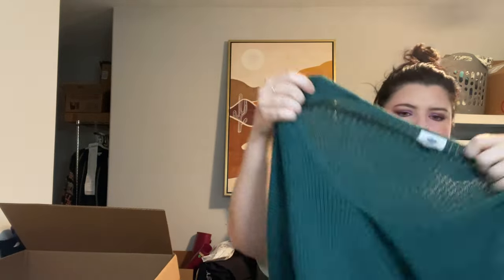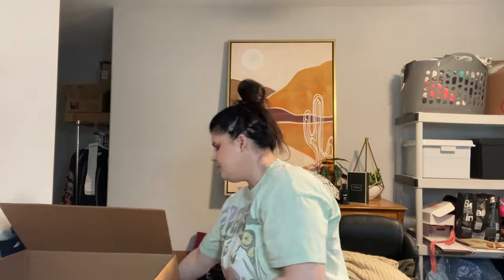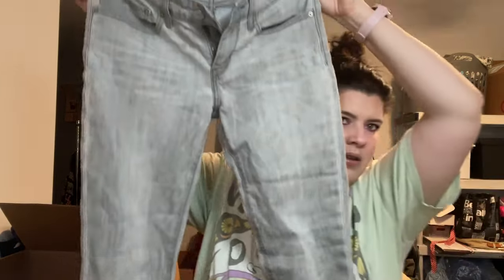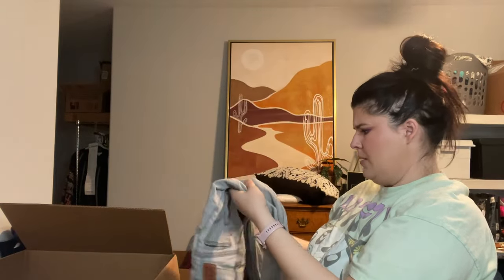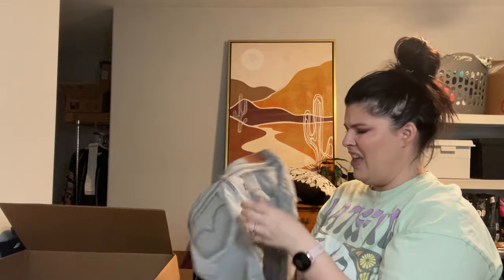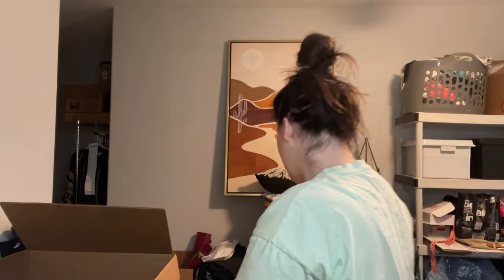Old Navy teal sweater, size medium. Then some Levi's — the 711 skinnies, size 27, gray-blue color. These Levi's look like they've seen better days. The thighs don't feel pilly but they just feel thin overall. If it was a wedgie or ribcage style I would have definitely kept it, but that doesn't seem super popular now.